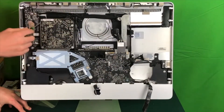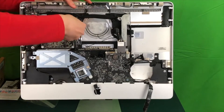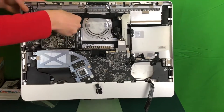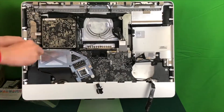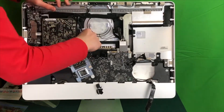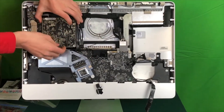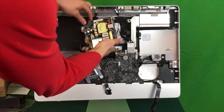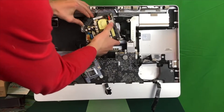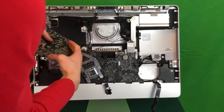Now we need to take off these four bolts for the power supply. Remove this piece of tape here and then you should be able to pull up on the power supply. On the back side of the power supply we've got this big power clip — first we need to squeeze the clip and then begin to wiggle the connector until we can pull it out of the power supply.